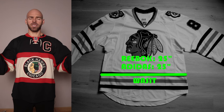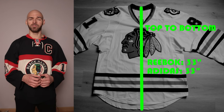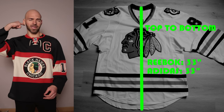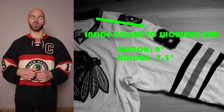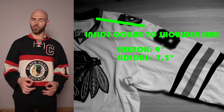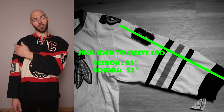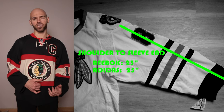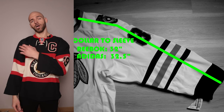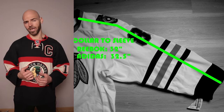So the Reebok tapers in, then comes slightly back out, and the Adidas is just straight down. Top to bottom - how long the jersey is - both jerseys are going to be 33 inches from the top of the back of the collar all the way to the bottom of the back side. The collar-to-shoulder measurement, from inside the collar to the shoulder hem: on the Reebok we're going to have a whopping 9 inches, and on the Adidas 7 and a half inches. From the shoulder hem going to the bottom of the sleeve: Reebok is 23 inches and Adidas is 25 inches. So total sleeve length from inside the collar to the bottom of the sleeve is 32 inches on the Reebok and 32 and a half inches on the Adidas.